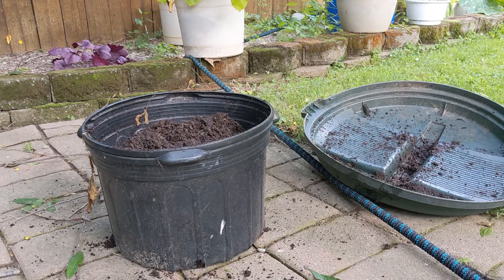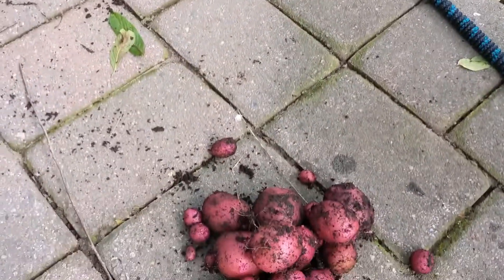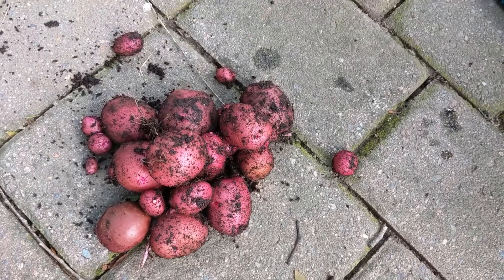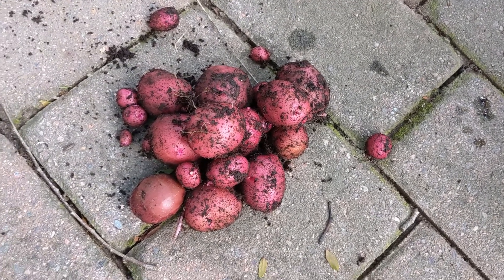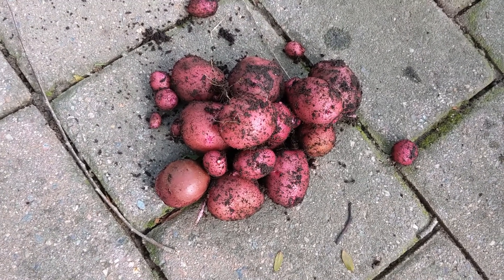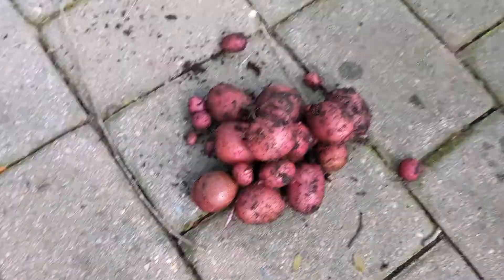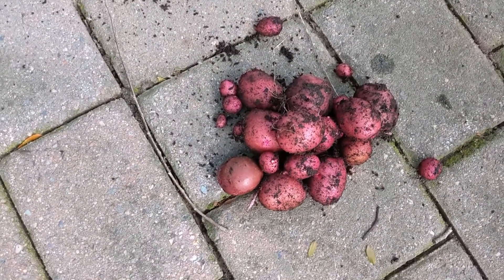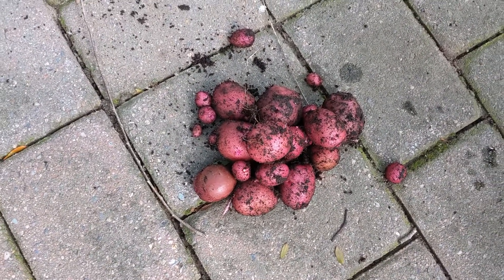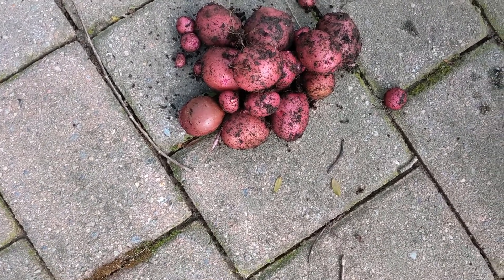Let me show you what we got. I'll throw them on a scale and weigh them for shed wars. Yeah, it's not too bad — any harvest is a good harvest, it could have been bigger, but we'll eat them. Alright, I'm going to clean these up and we'll weigh them — we'll be right back.